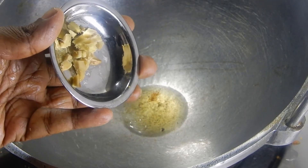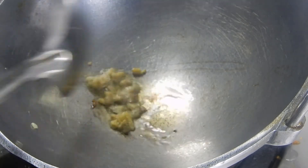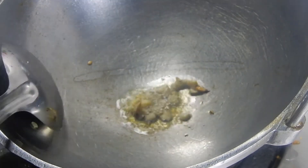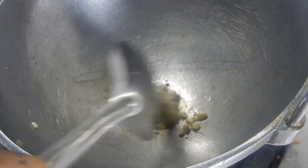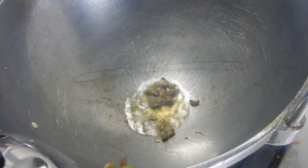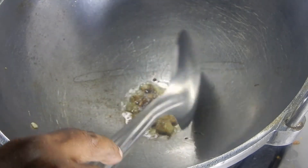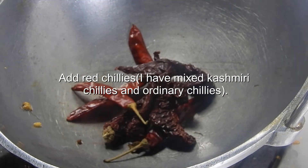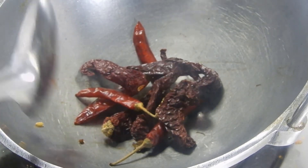Now add the chopped ginger and fry it until golden brown. Add the red chillies and roast it. I have mixed both Kashmiri red chillies for color and also the ordinary chillies.